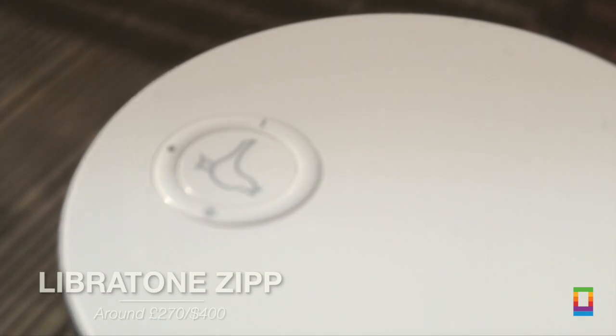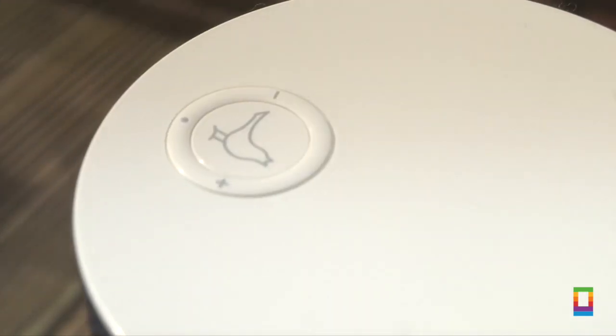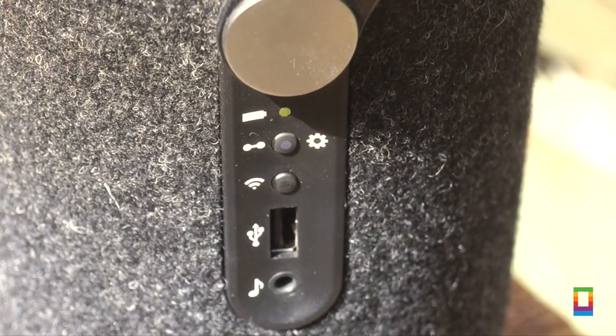It just has the one button on the top which you use to turn it on, pair and also control the volume, with a tiny little light indicator to let you know what's going on. On the back you'll find the options for DLNA, WiFi and also the USB and the audio jack, which is all hidden behind the functional leather handle.